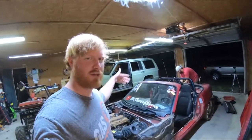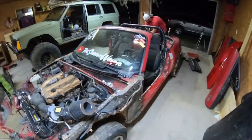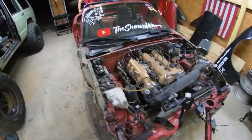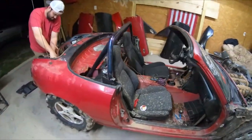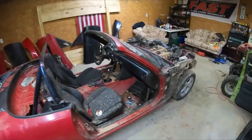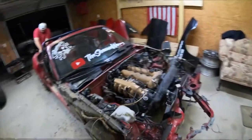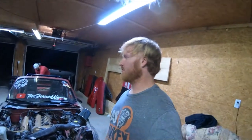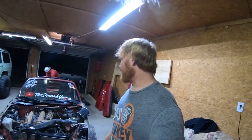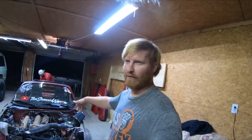Alright guys, so we got the front off already — the two fenders and the two doors. He's working on getting the battery out, and then we can start cutting on this side. This is gonna be fun. I've always wanted to do something like this. I've never had an extra Miata to do it — this is like a $400 Miata. Originally I bought it for the Gambler and that's what I built it for, so it was kind of perfect timing.